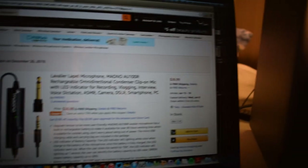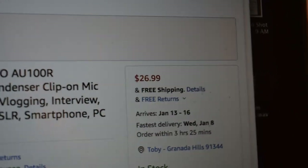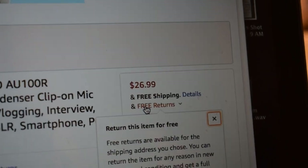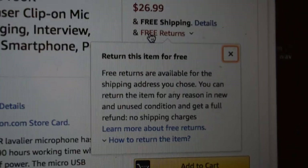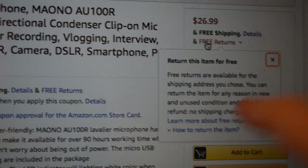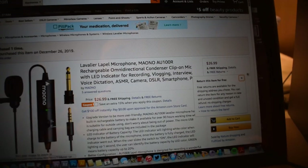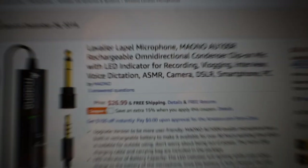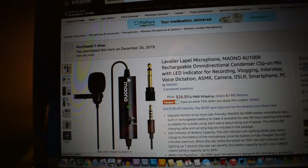Here's the Amazon page right here. It goes for $26.99 and comes with free shipping and also free returns — that's something I've been seeing a lot more lately on Amazon. You're able to return these items if you don't like them and you don't incur any shipping costs, so apparently that is a thing now.